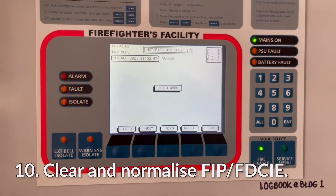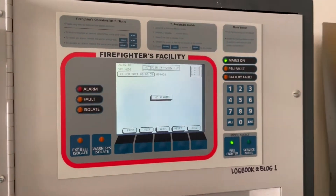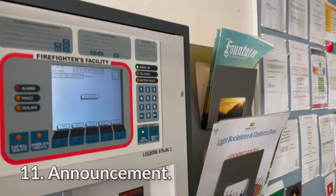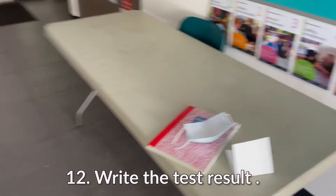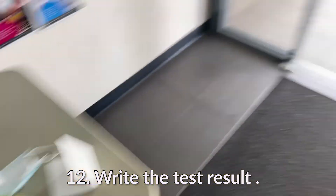Enable that and all is back to normal. Before going back to the fire system, we have to make the announcement that everything is back to normal. Your attention please — all testing is now complete. Our next job is to fill up the log book, and the fire system is normal. We lock it up.